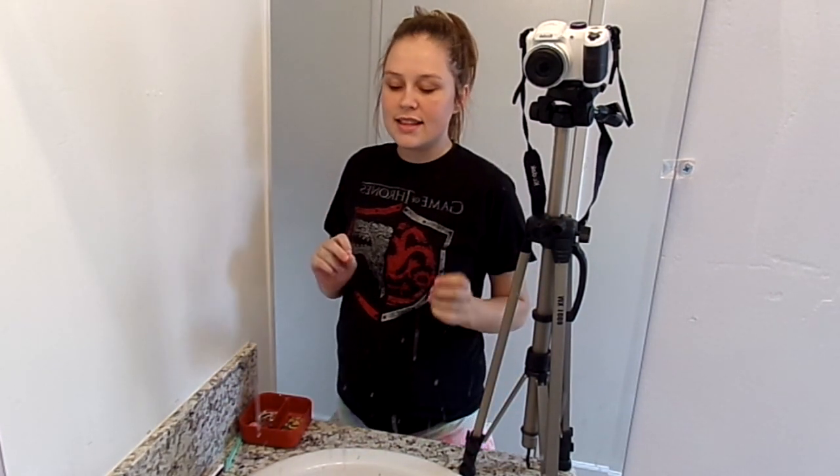Alright guys, so my camera died — that's why my shirt is different — but it's only like 30 minutes later. So let's continue on with the shaving of my face.